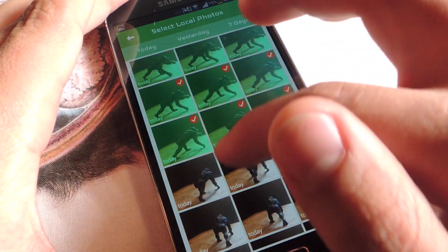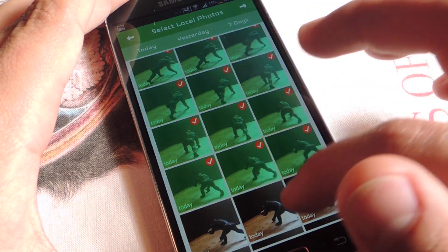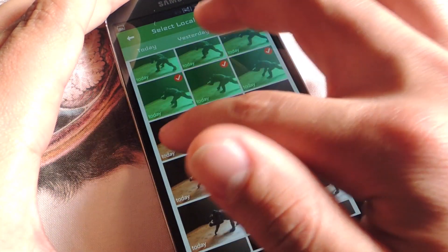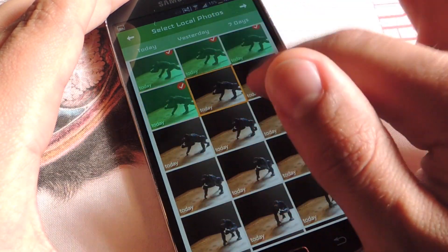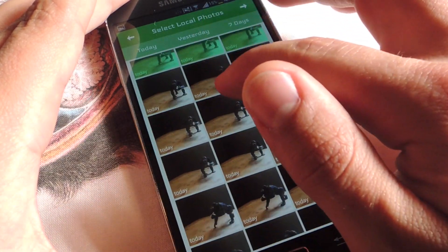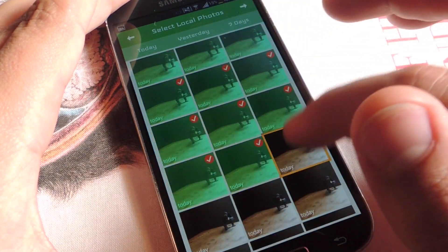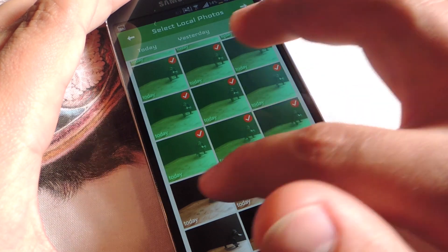What the video method essentially does is you would record a video of you performing the actions, and after you import it to the application you would have to select the frames, which the application breaks your video down into individual frames. I don't really trust it that much, so I use my own pictures because I know that they came out right.